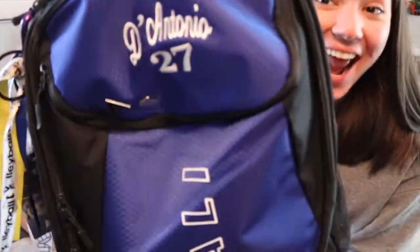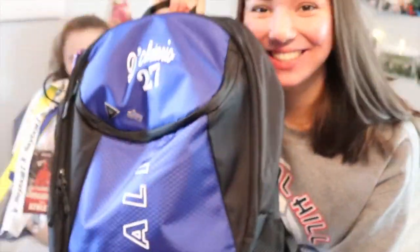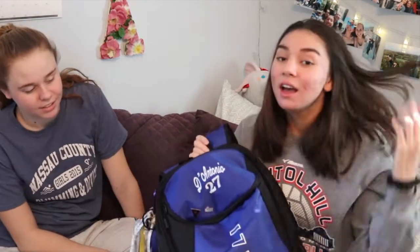This is a new bag - I got my name embroidered on it. I'm not a big fan of the bag, sorry Cali, love you. I don't like how it has two logos - it's so extra. Like if it was either one or the other, but two is a little overkill. It's the same style as last year if you watched that video.